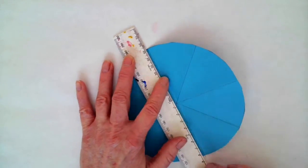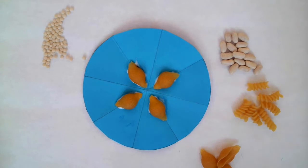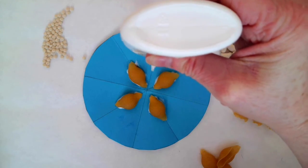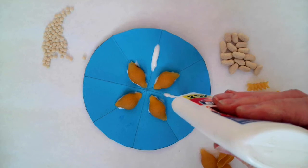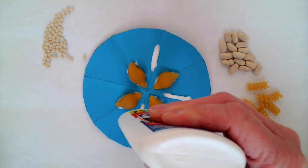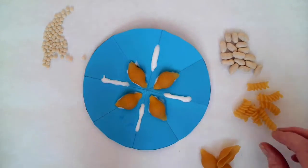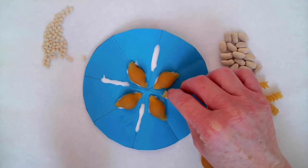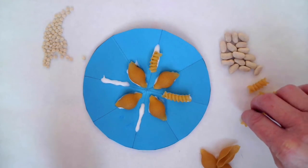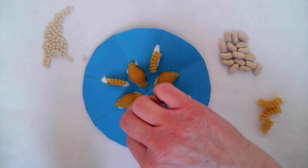Now you can see I have sectioned up my circle. I have some guidelines to start. Now for the fun part — you're going to start your design using just a regular white school glue. I'm creating patterns with the glue and then I just lay my beans or pasta on top. Get the glue down there. You don't need too much, but you certainly need enough to really secure the pieces on there. Don't worry about the excess — it's going to dry transparent if you're just using the basic school glue. I'd rather have a little bit more so that I make sure it's really on there when it dries.